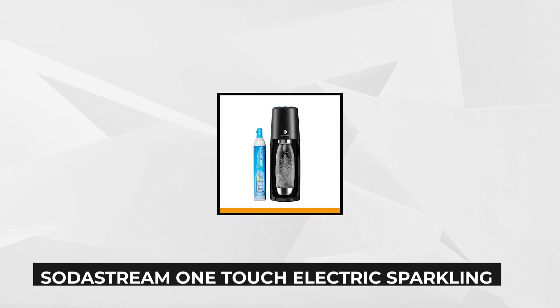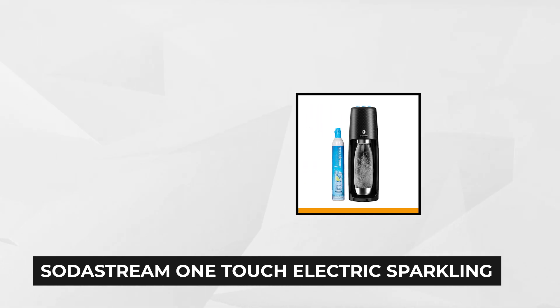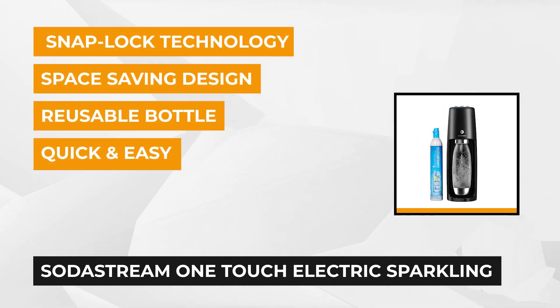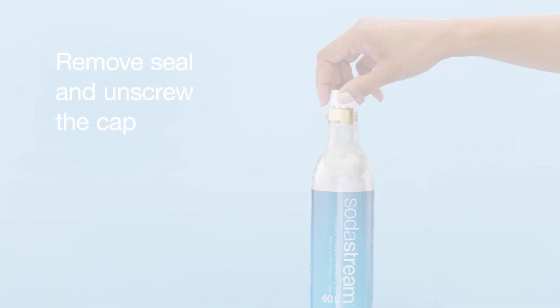At number one is the SodaStream One-Touch Electric Sparkling Water Maker Kit. SodaStream is one of the oldest and most popular makers of at-home soda machines and has been around for more than a century. With the SodaStream Sparkling Water Maker Kit you can turn any plain water into refreshing sparkling water within seconds with just a touch of a button.